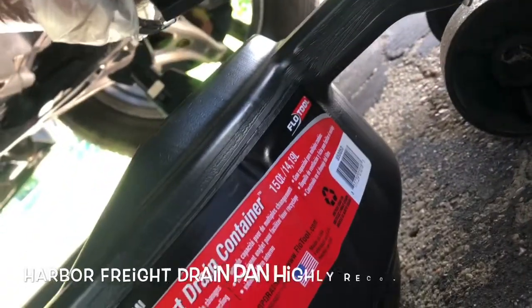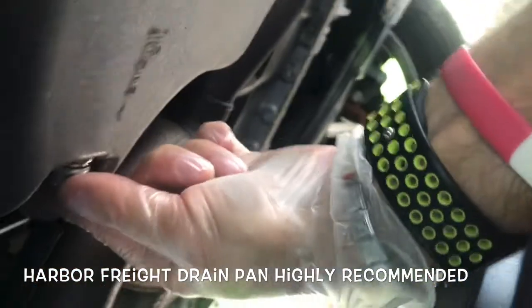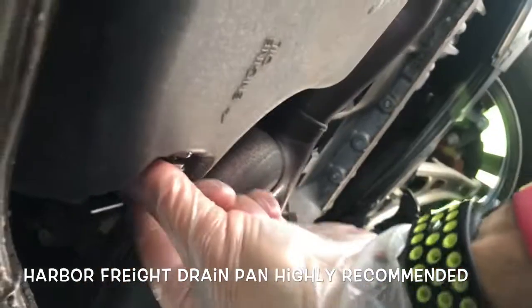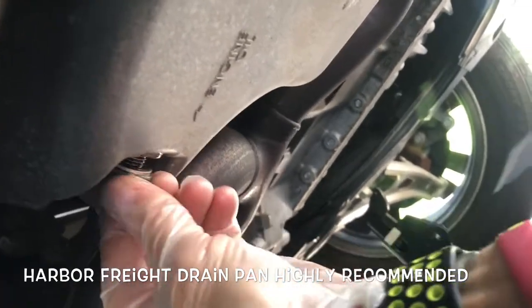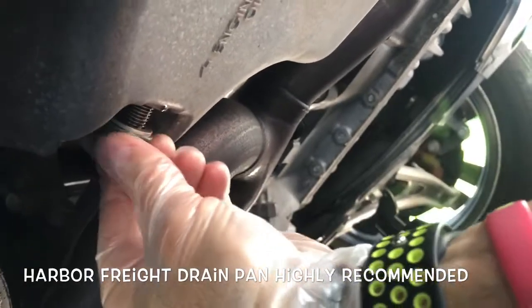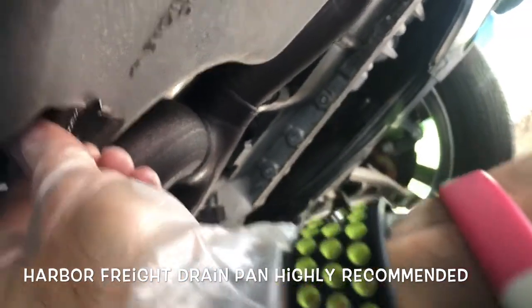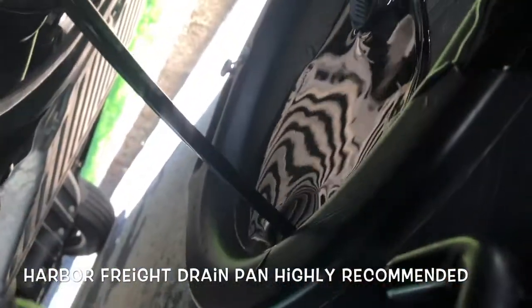I'm trying out this new drain pan from Harbor Freight. It's supposed to hold enough — this calls for 5.5 quarts. My old drain pan would probably overflow with that much, though it usually comes out a little less from experience. I'm keeping pressure on this drain plug toward the front of the vehicle to keep the oil from squirting out, but I think it's gonna be a bit of a mess.